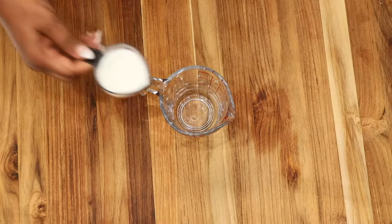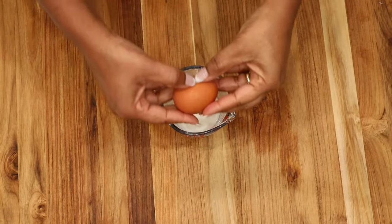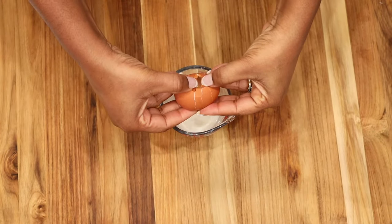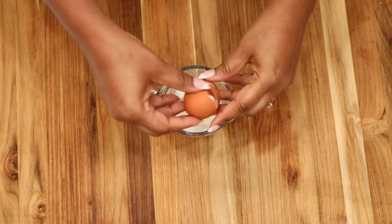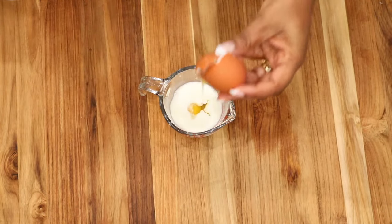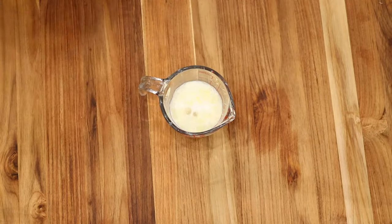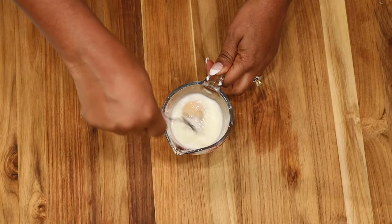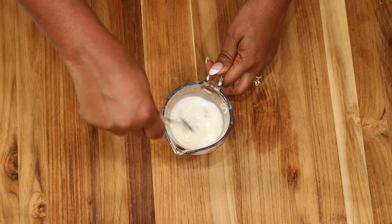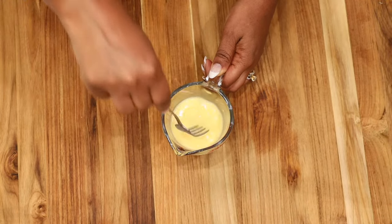Next, in a small cup, add in your milk — we are using about a fourth cup of milk. Crack one egg and add in one tablespoon of canola oil, or you may use olive oil. Use a fork to whisk it well. Once you're done whisking, go ahead and set it aside. We're going to use that mixture to baste the sheets when we are ready to bake.